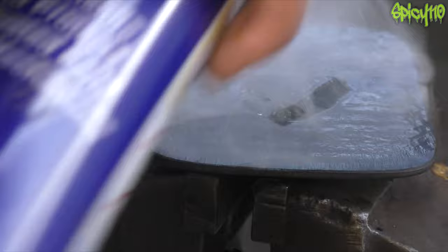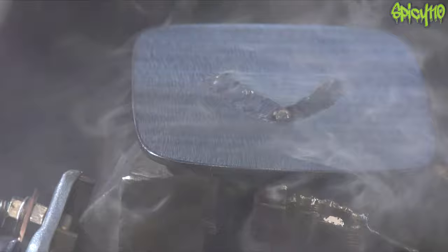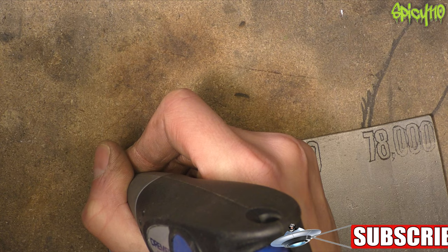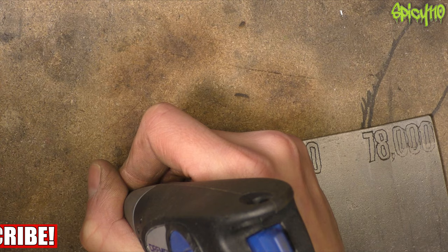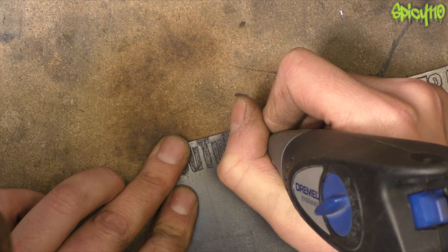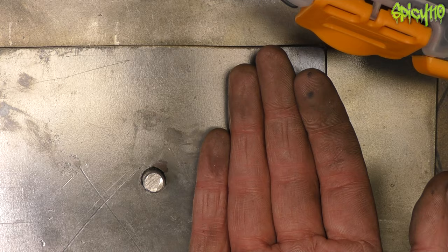I darkened that down again with some oil — I probably shouldn't have done that; it would have had better contrast if I didn't — but it's okay. Then I need to draw or shade in the numbers. This is also why I darkened the metal earlier: when I do this engraving I'll bring it back to the white — the shiny version — and it'll stand out much better. This could have gone neater, but trying to do it at such a small scale was tricky. It's okay if you don't look too close.